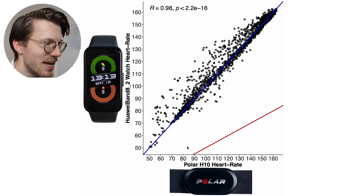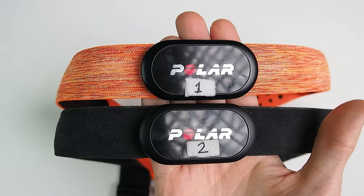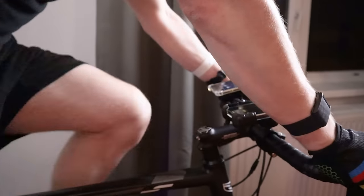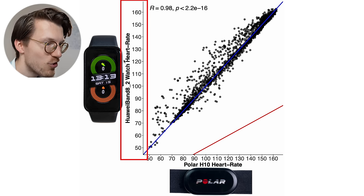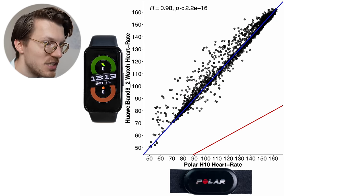I want to start by testing the heart rate tracking accuracy of the Band 8. To test that, I'll compare the heart rate measurements of the Band 8 against the Polar H10 ECG chest strap, which can generally record my heart rate very accurately. We'll start by looking at one of the easiest exercises for a watch to track — cycling indoors — looking at a total of six interval spinning sessions. This involves very little movement or tension on my arms and will therefore produce less noise. Here we can see an overview of that accuracy over all of the rides.